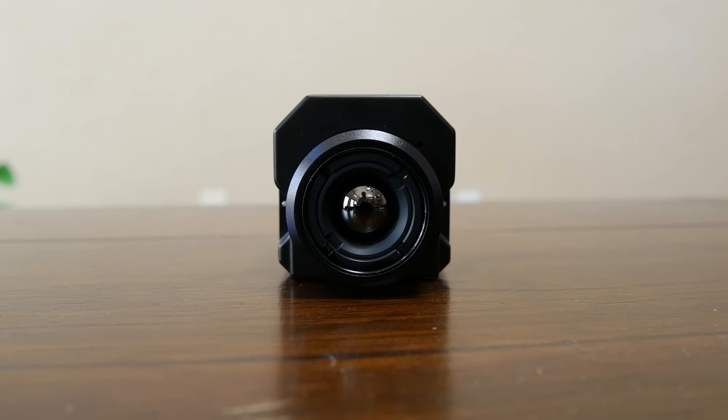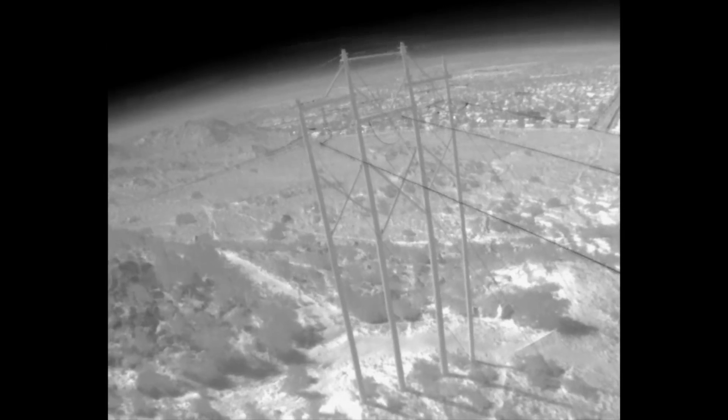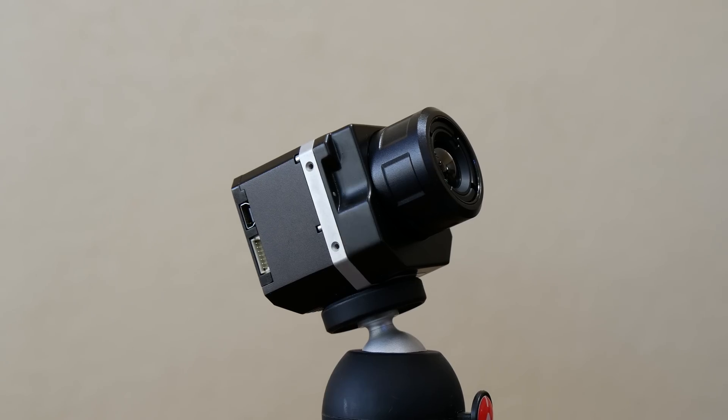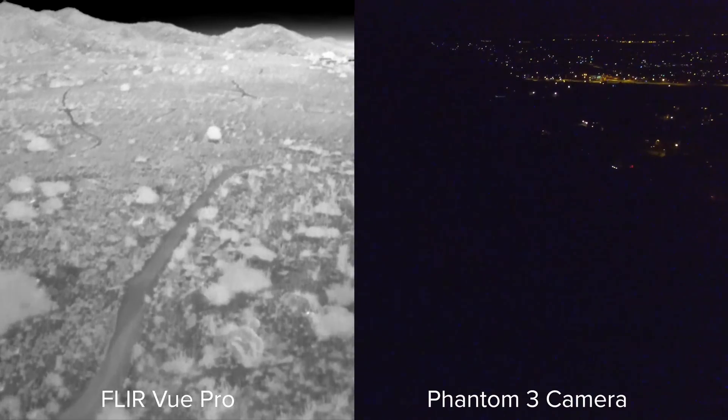It can be used to instantly inspect power lines safely, as the alternative is to have a utility worker contact power lines that push 100,000 volts. It can also be used to inspect cell towers without having to send someone up 200 feet high.